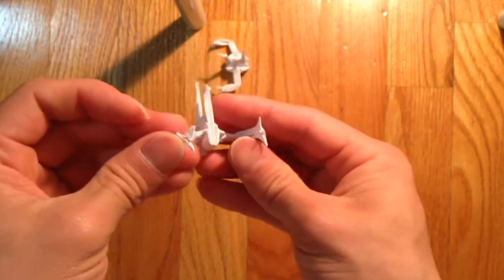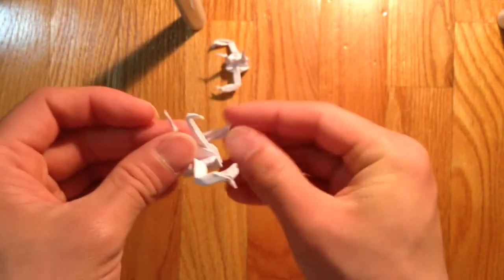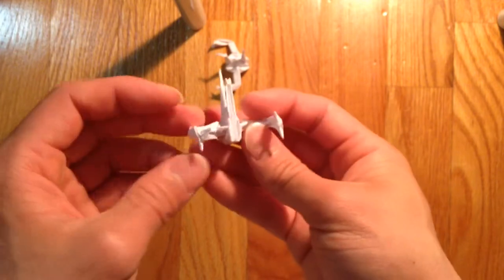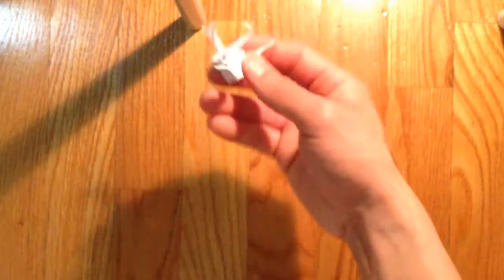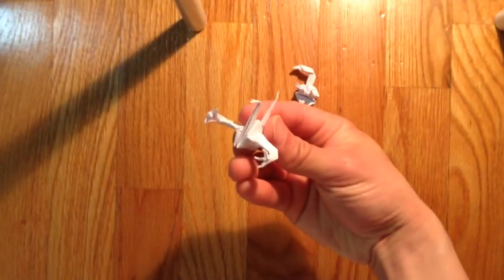And yeah, this is how you make cranes with hands. Thank you for watching and have a great day!